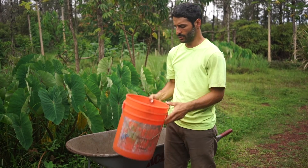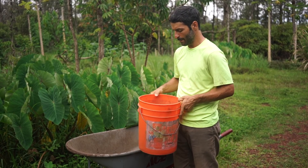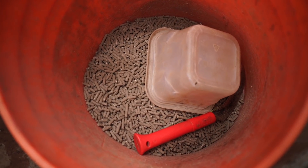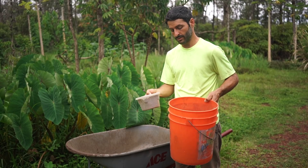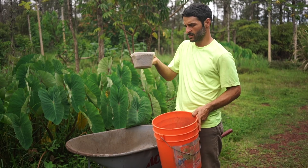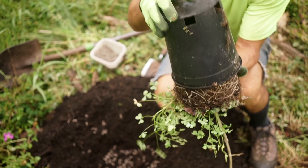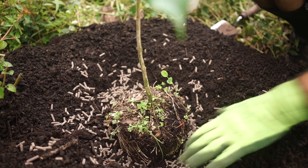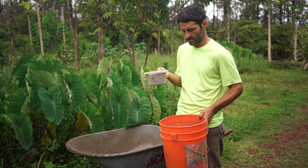I carry this bucket with me when I'm fertilizing and mulching — it's filled with pelleted chicken manure. I'll fill it about two-thirds full, because it gets pretty heavy when full, and I use it to measure the amount. I usually give each tree about this much — 32 ounces — unless they're getting bigger, in which case I might do two of these.